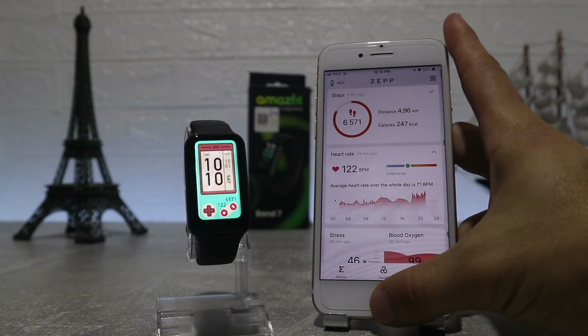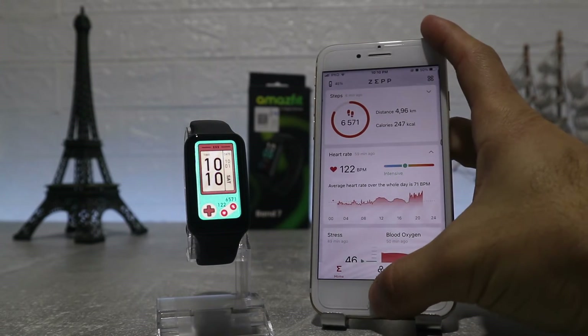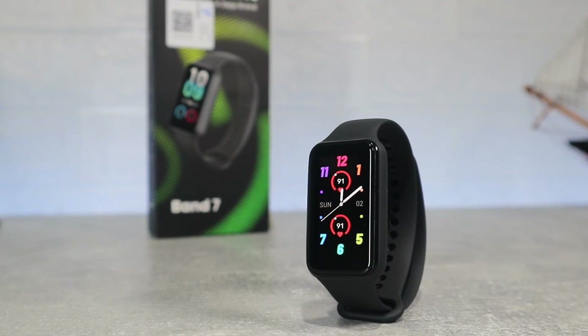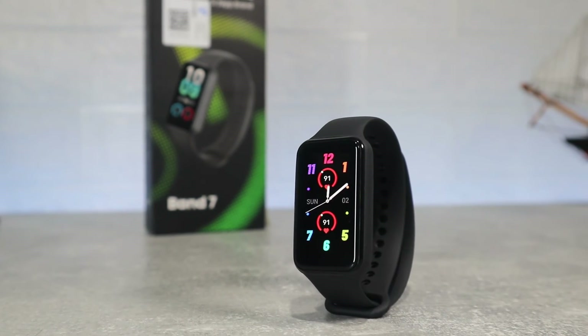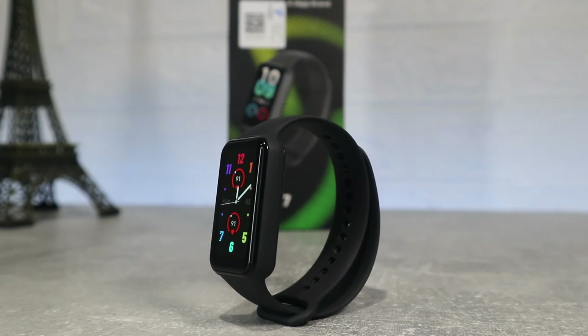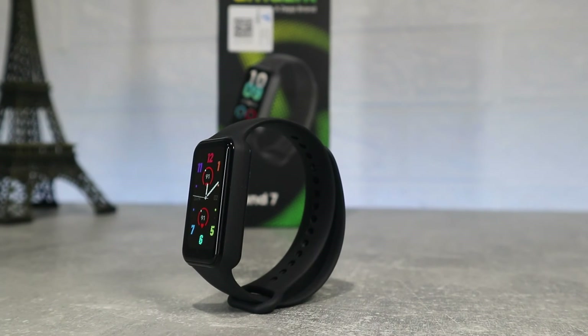This is pretty much it on the Amazfit Band 7 — how to connect it and what to expect inside. This was all for today's video. I really hope you enjoyed and found this video interesting and helpful. If so, hit the like button and subscribe to our channel, and we will see you in the next video with another smart device.